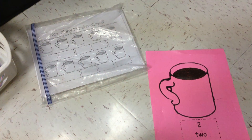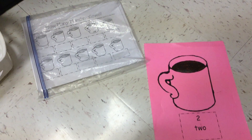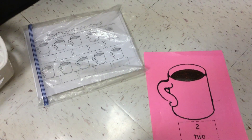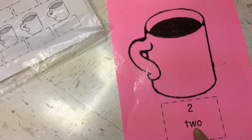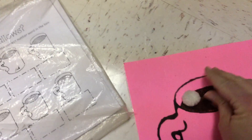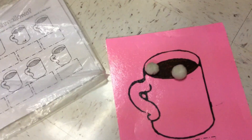Okay, so for my next activity in the Poetry Station, I would be making marshmallows in my hot cocoa. So on this sheet, I have the number two and the number word two. So I need to put one, two marshmallows in my cocoa.